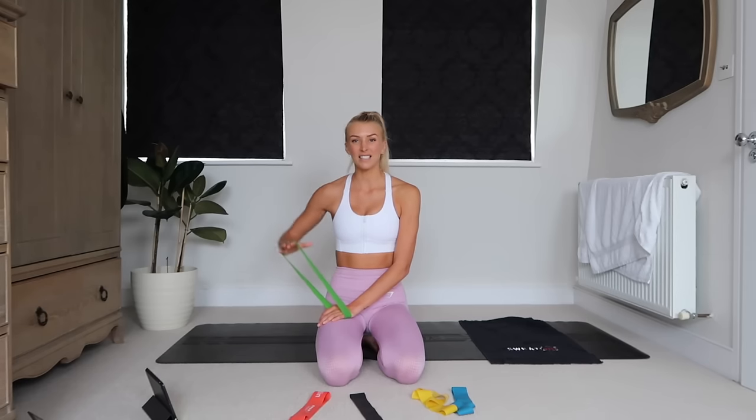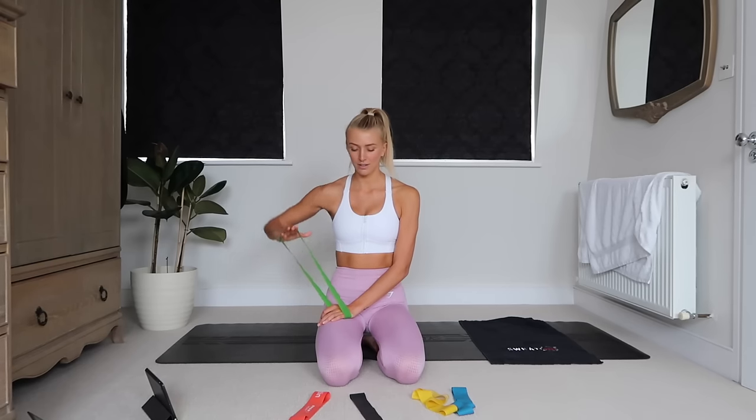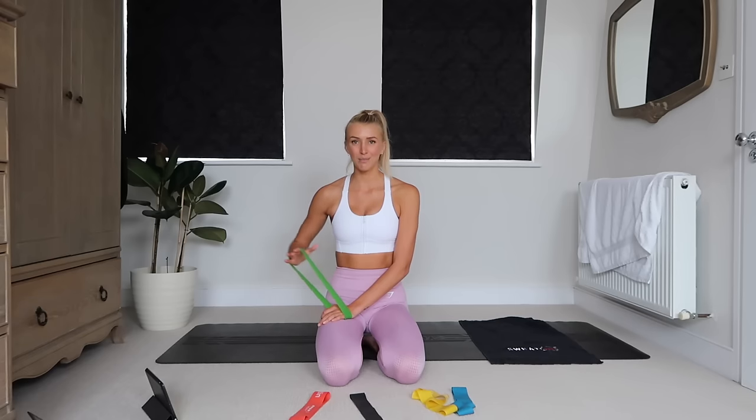I like to do single arm exercises quite a lot with resistance bands, just because it helps you really get that activation and burn into the muscle.